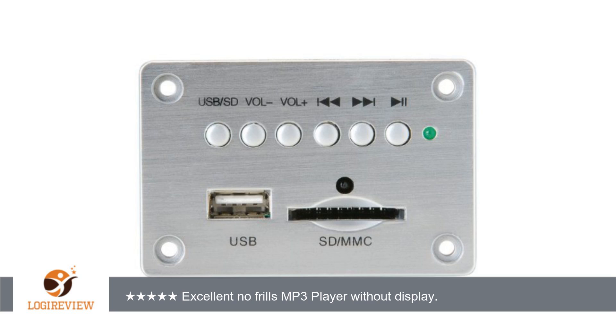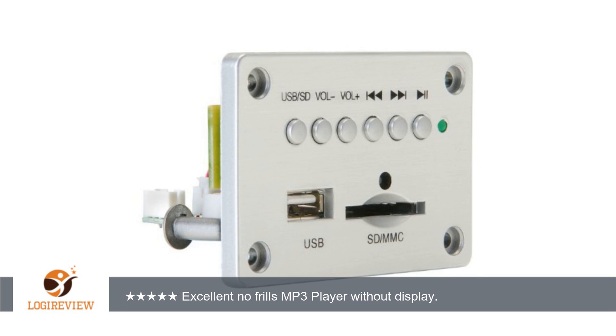It does not have a back or case, as it depends on where it is mounted to keep the components safe from the environment or accidental touch. The simplicity of the unit makes it nice for DIYers, and the buttons on the front are easy to tap into.